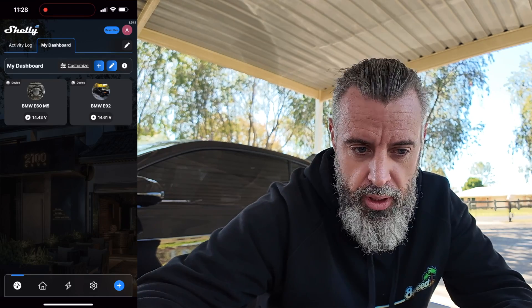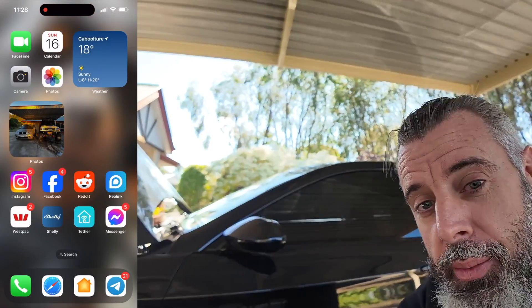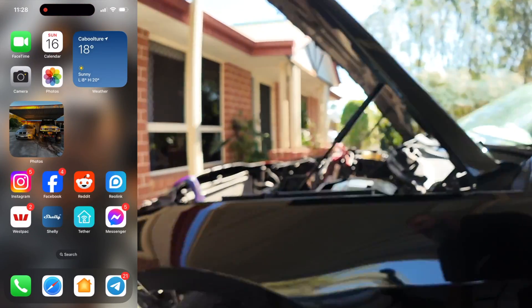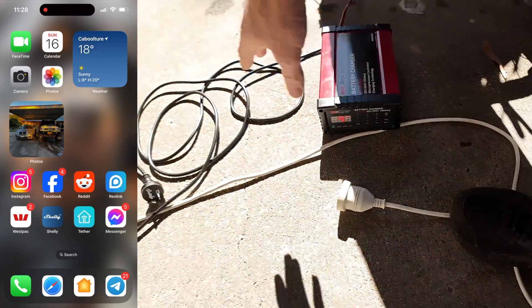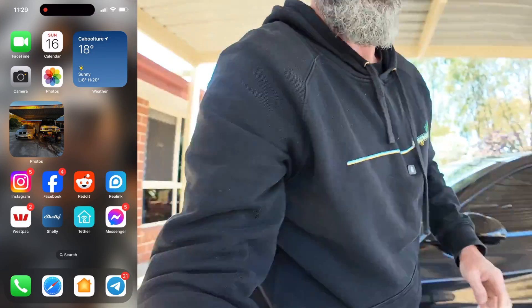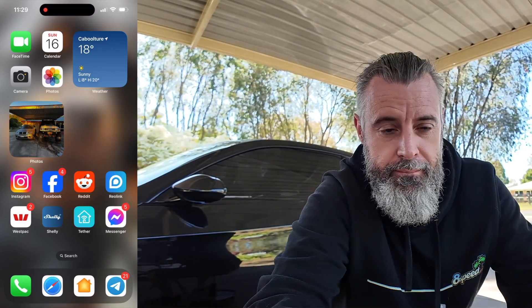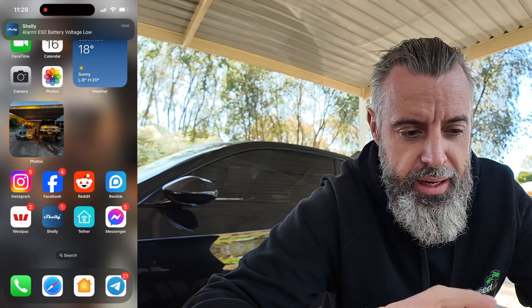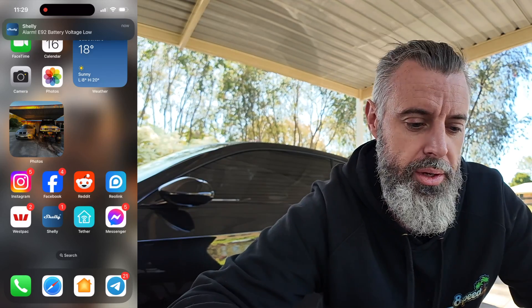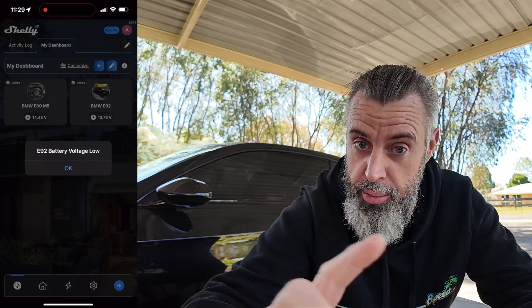What we're going to do — I'll go back to my home screen — we're going to unplug the charger and see how long that alert takes to come through. So charger is unplugged and there we go — you might be able to hear that — that's the alarm we get. So that's how quick you can actually get a notification that your car battery voltage is now a problem.